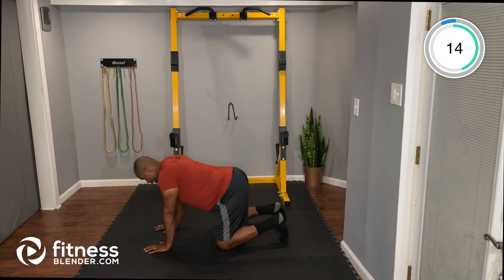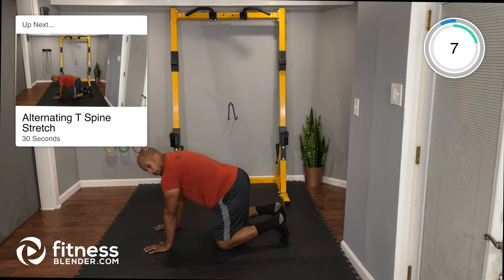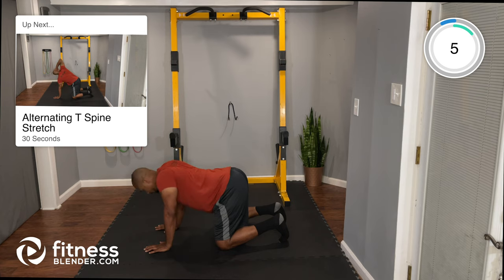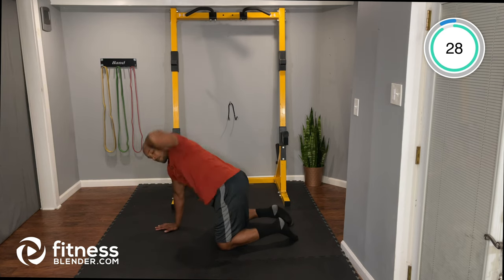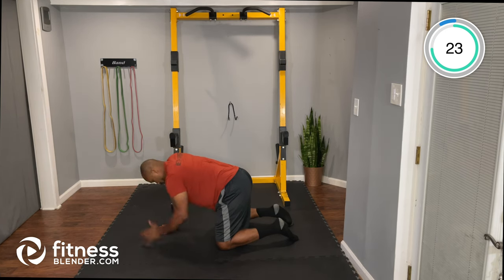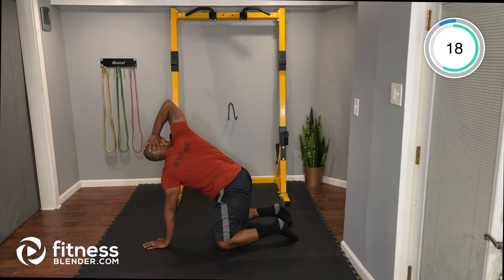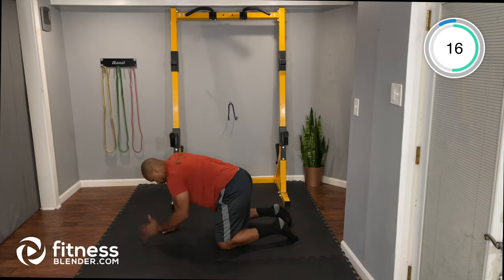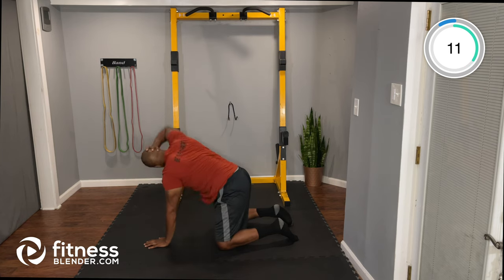Moving into alternating T-spines: hand behind the head, rotate and look up, then switch sides. Take your time — we're not rushing today. We're going to focus on our form from start to finish.